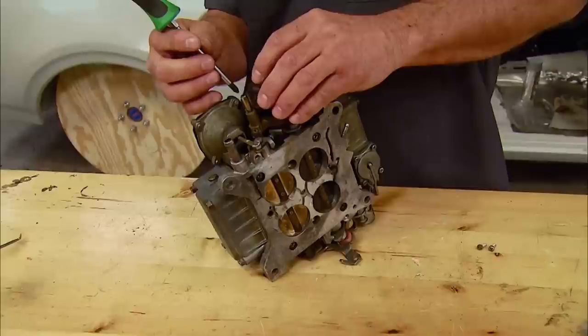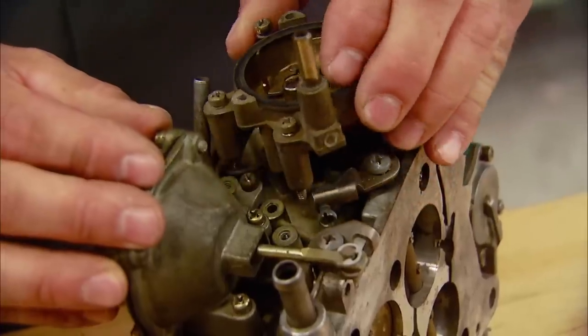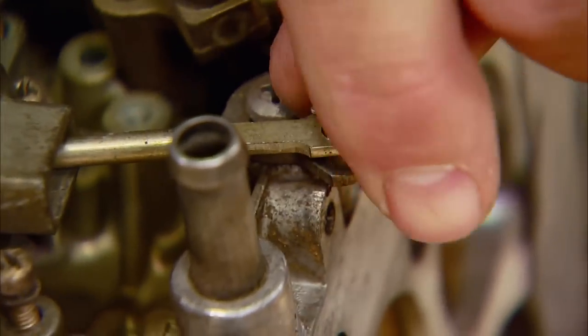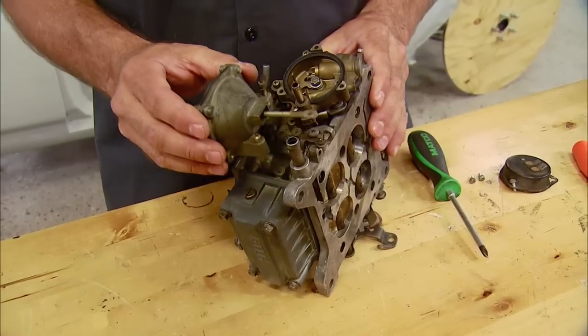The first thing we need to do is move the choke thermostat housing out of the way — it's a simple matter of pulling a few screws and then setting it aside. With that out of the way, we can unscrew the diaphragm housing and pull the E-clip out of the way that keeps the diaphragm rod in place. Now the diaphragm housing is free to be worked on.